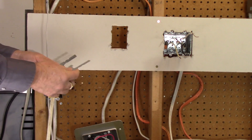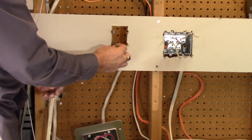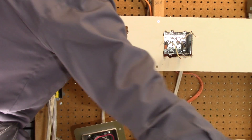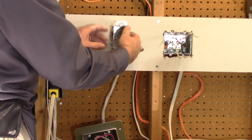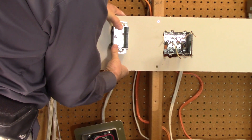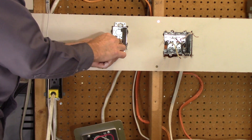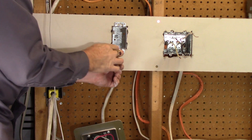Now we've got to put the brackets in. I had to look carefully at the diagram to see how that works. You want to work these into your hole on each side of the box, then in goes the box. These are not the easiest ones to work with — you've got to keep those brackets from falling inside the hole as you push the box in. I've got the luxury of getting behind here — these aren't my favorite, I'll tell you right now.